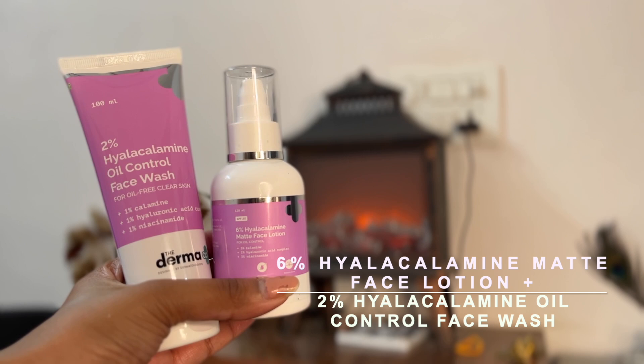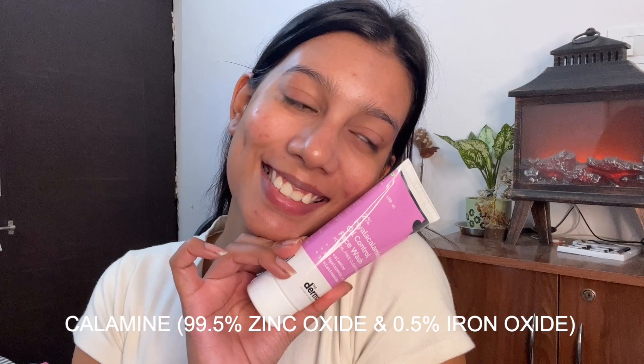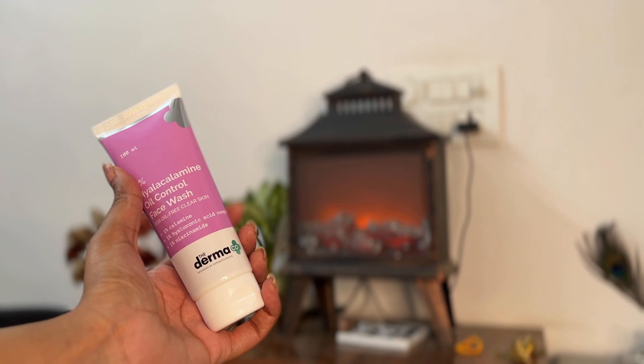This is the new Dermaco hyaluronic calamine range, which includes a face wash and a face lotion. First, I go in with the oil control face wash — it has 1% calamine, 1% hyaluronic acid complex, and niacinamide. All three ingredients are great for the skin. The packaging is a simple tube bottle. It has a pink texture due to the calamine. After cleansing, my face feels very clean and not dry at all, which I'm really surprised about.